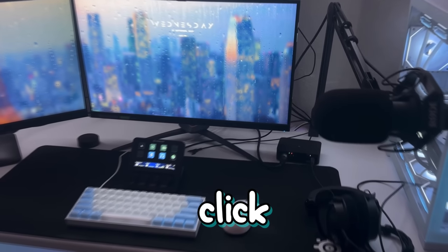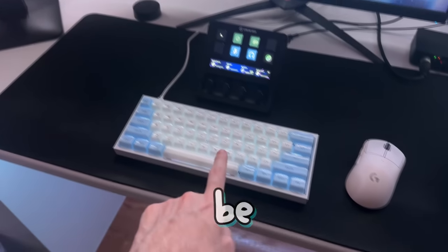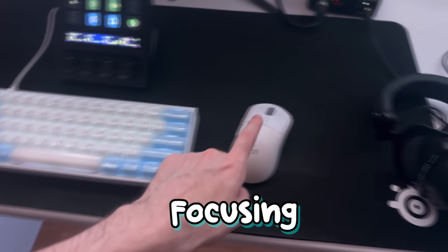Well, well, well, look who decided to click on another Numberskull video. In today's video, we're actually not going to be focusing on our keyboards anymore. In this video, we're actually going to be focusing on the mouse.